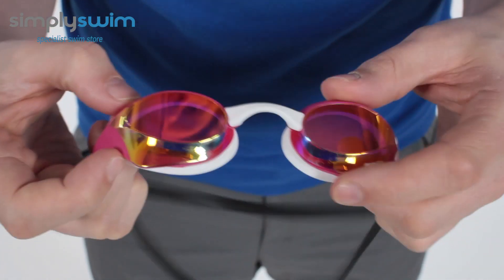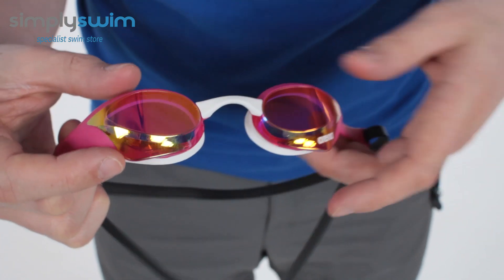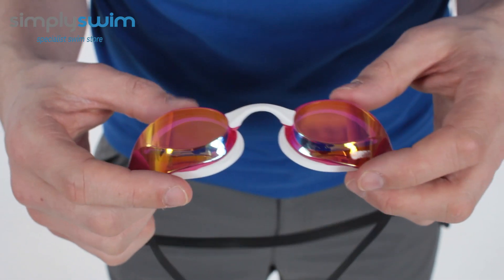You've got a nice wide vision on the goggle. It also comes with anti-fog materials as well as UV protection.